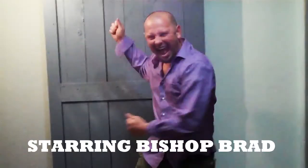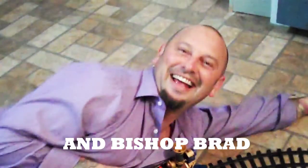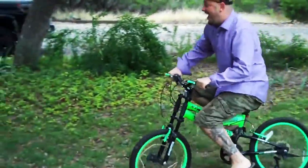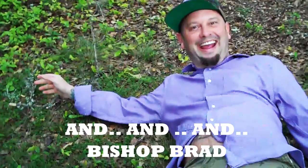We'll be there for you. When you need a friend, we'll be there for you. What's going on everybody? This is Bishop Brad coming to y'all on another hot sauce review, Hot Sauce Willie style.